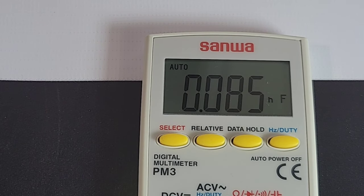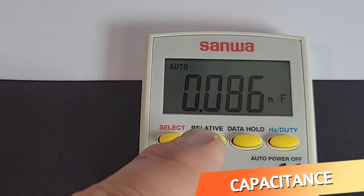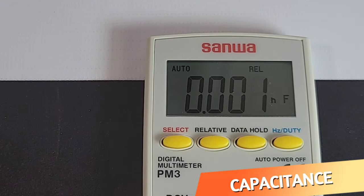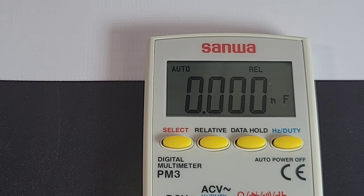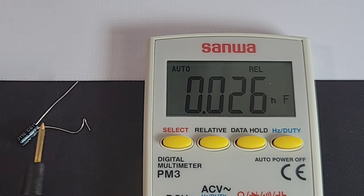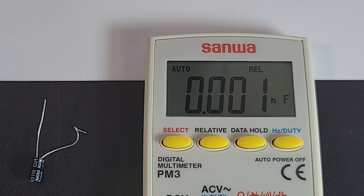Capacitance mode on the meter has a very low range — only 200 microfarads — which really narrows down what you can use this for in capacitor testing. We do have a REL mode though, so we can REL out any stray capacitance, which is a good thing. Testing a 10 microfarad capacitor and it reads 10 microfarads. That's what it is.